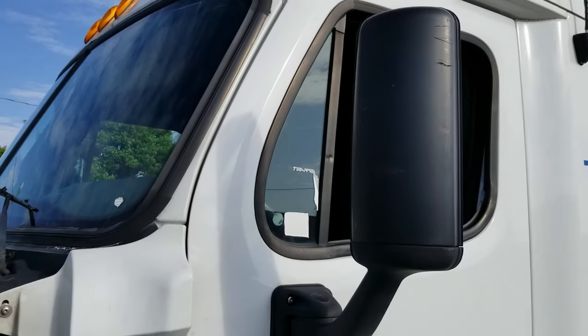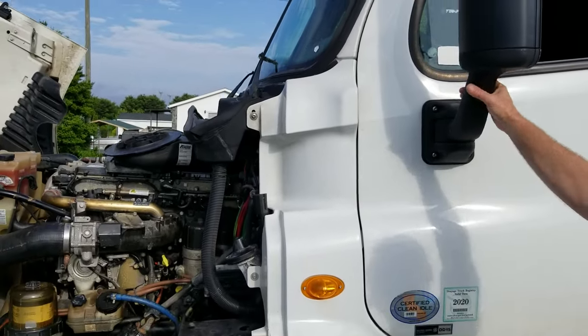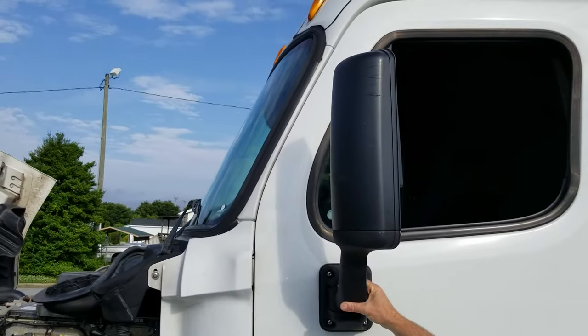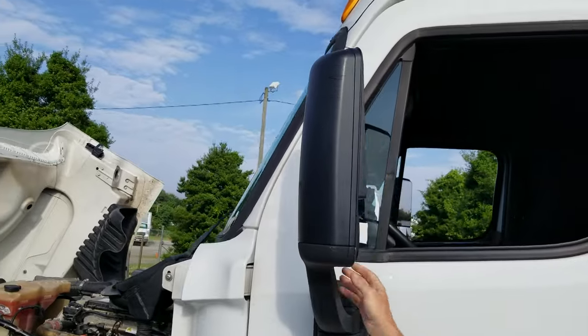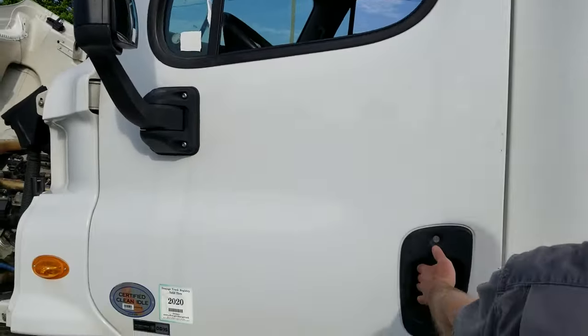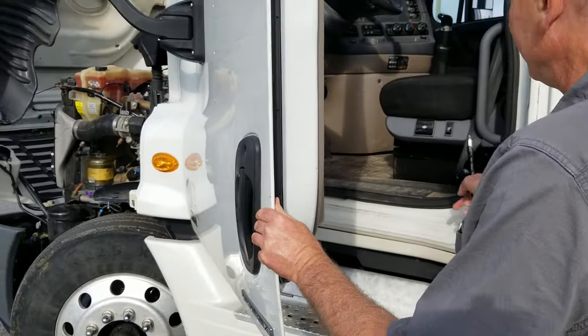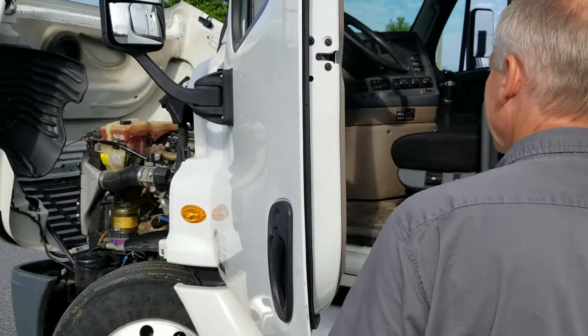I'm going to check my light here, make sure it's amber in color, not cracked or broken. I'm going to check my mirror, make sure that it is securely mounted to the door, no cracked or broken mirrors. I will check my door to make sure that it will open and close properly, I have a good rubber seal, and the hinges are tight.